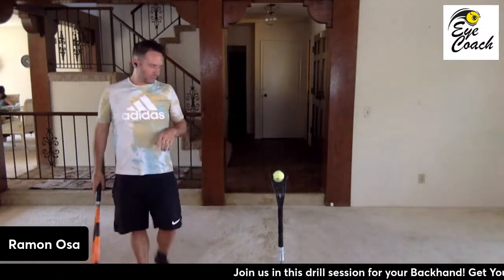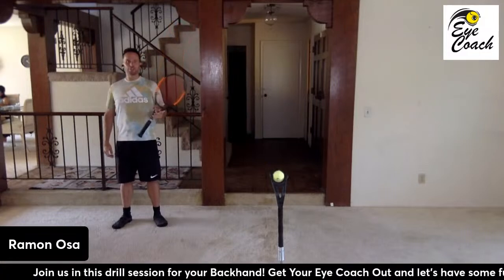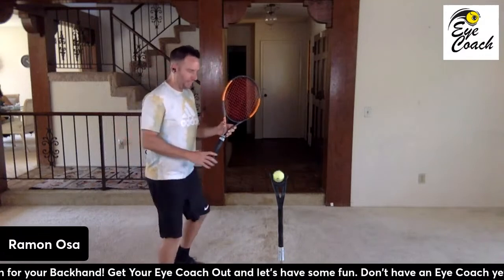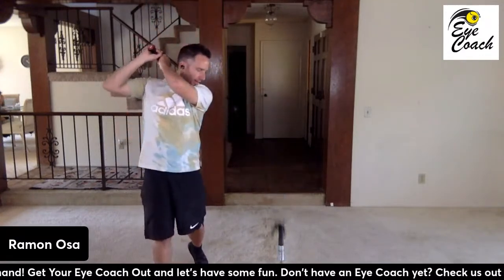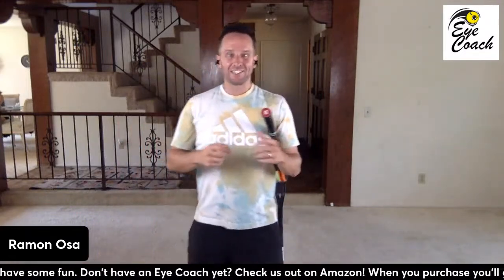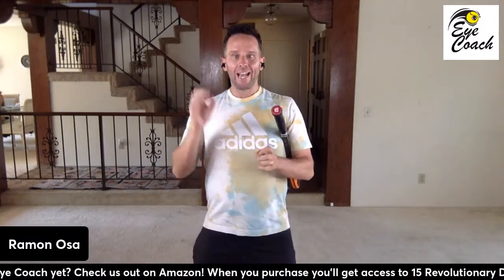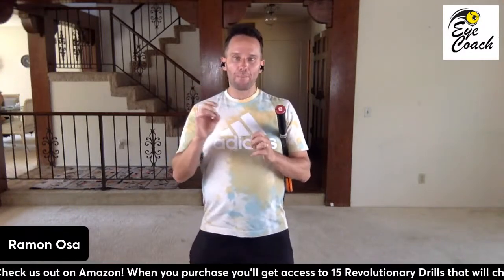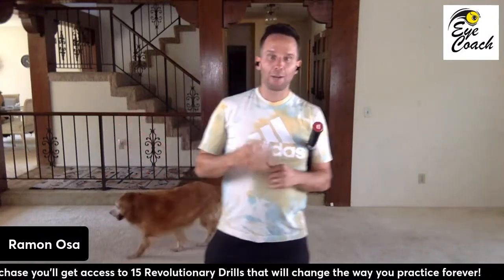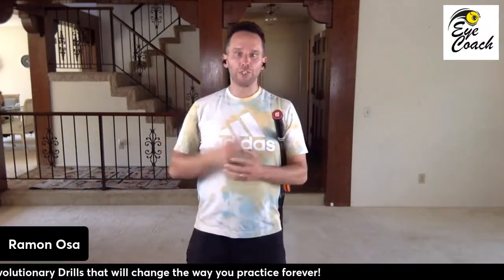We can progress this drill by getting a little bit further away from the device. Racket in your non-dominant hand, then jog up, get your feet set, hit and hold the finish, leaving your eye where the ball was. Now there's one crucial step that we left out here, and it's the secret of all the best ball strikers in the world — not just the top ten players, but the top three. And that is the power of visualization.